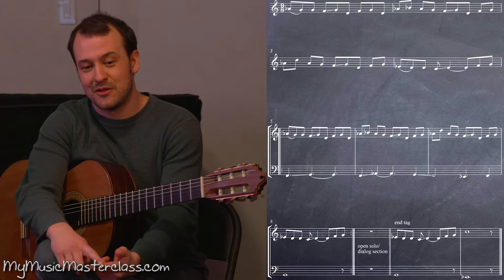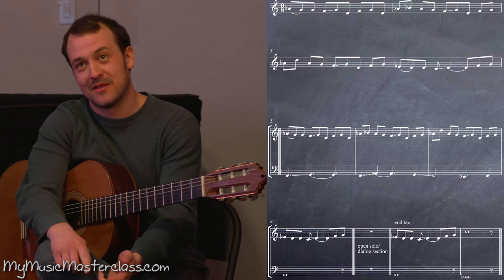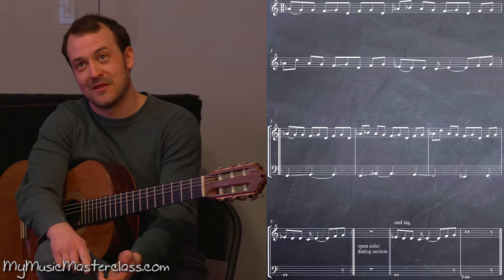The first nine is 3 plus 3 plus 3. The second nine is 2 2 3 2. The third nine is 2 2 3 2. And the fourth nine is again back to 3 plus 3 plus 3.